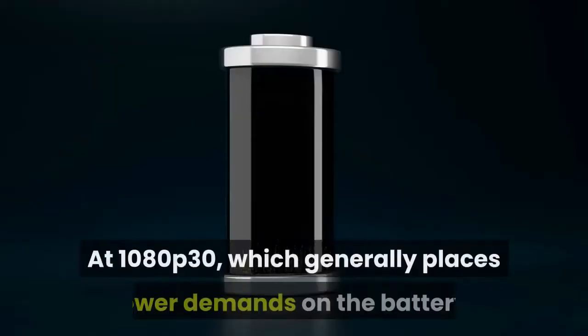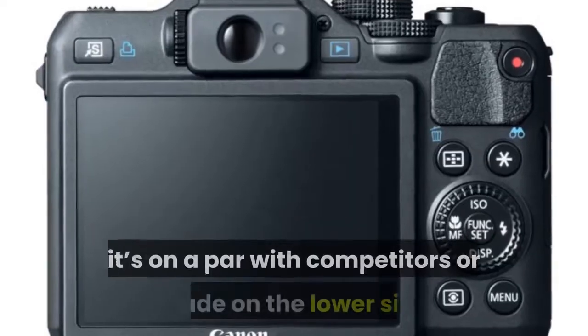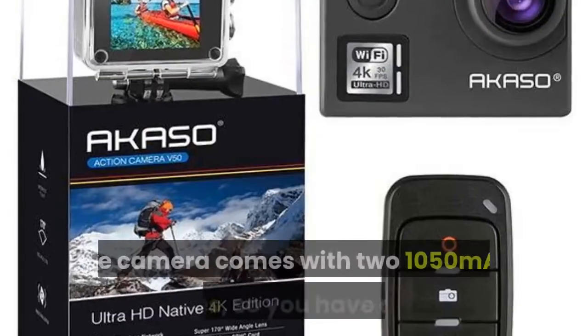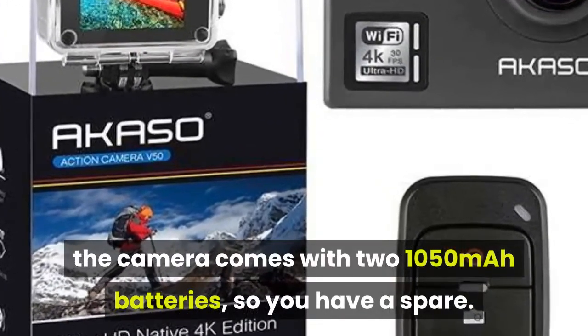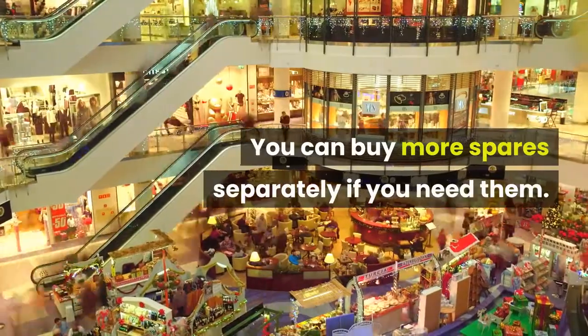At 1080p30, which generally places lower demands on the battery, it's on a par with competitors or a shade on the lower side. In a nice touch, the camera comes with two 1050mAh batteries so you have a spare, and it also comes with a dual dock charger. You can buy more spares separately if you need them.